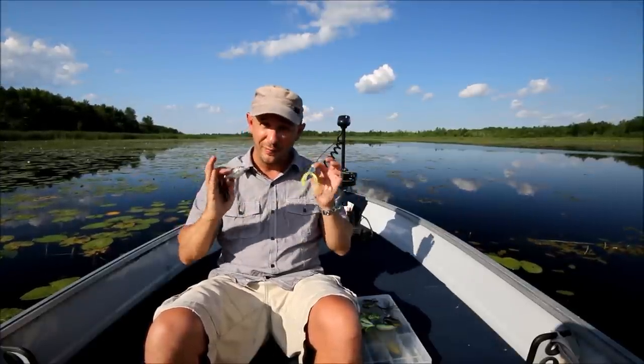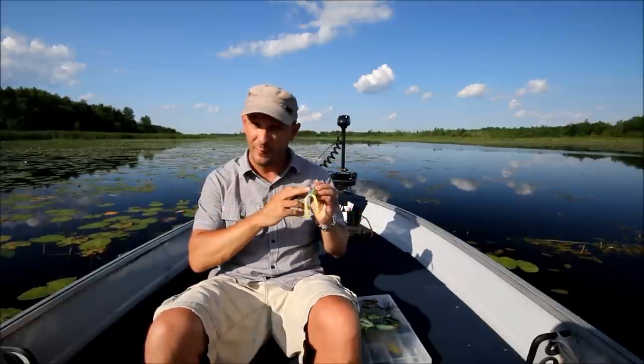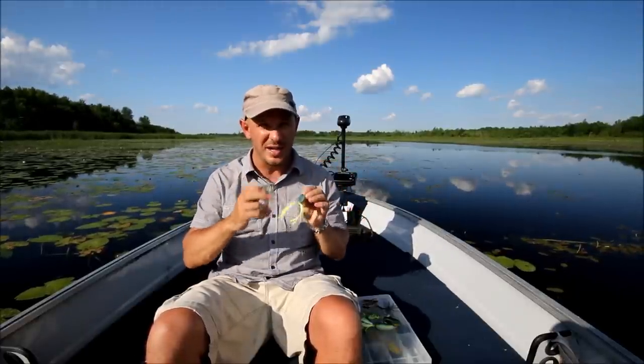Next I'm going to show you how to fish two of my favourite types of cover for bass when fishing frogs — and that's going to be lily pads and slop, so stay tuned.